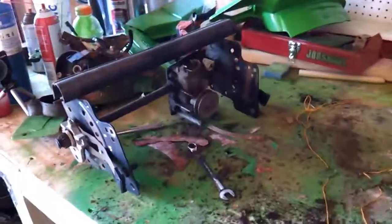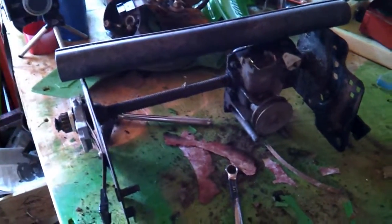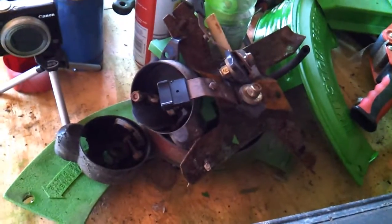I've got the rear out, self-propel unit out — no big deal. Six screws on either side and the whole assembly comes out with height adjusters. There's my pile of parts.